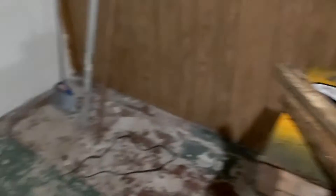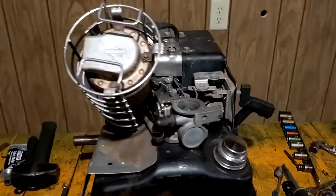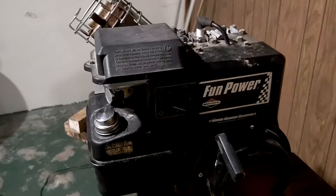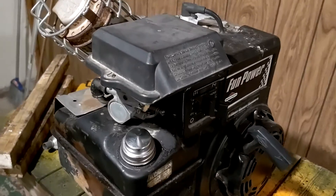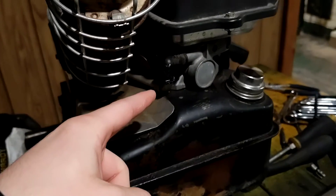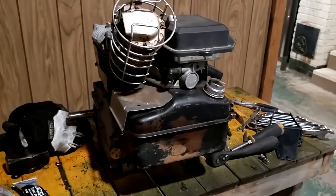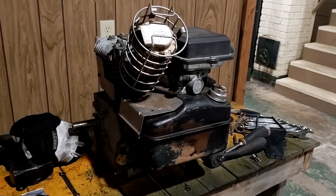We are ready to go ahead and throw on that muffler. There we go — now we have a muffler. Only thing left is to put our air filter back on. We have our air cleaner back on. This dust boot here was a little cracked, so I covered that up with some RTV to keep the dust out of the engine.